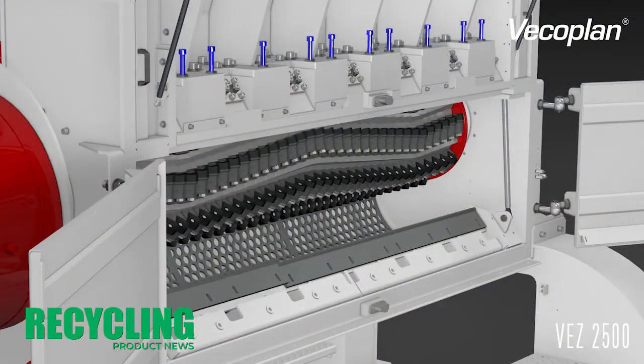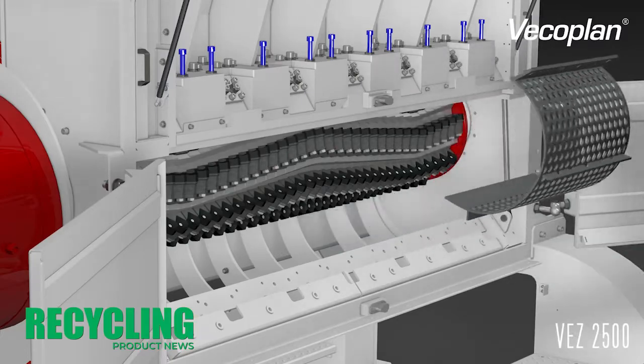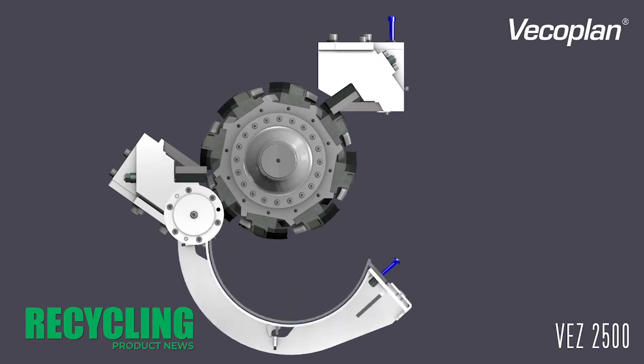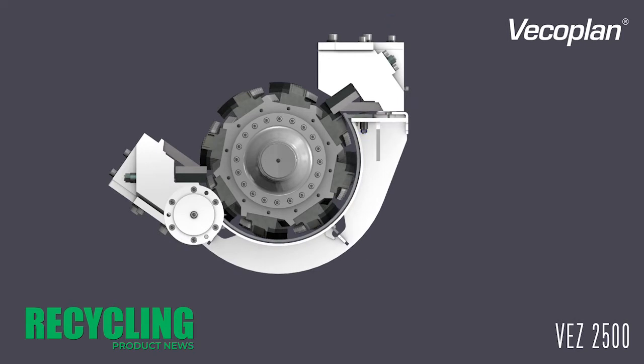What's maintenance like on this? Maintenance — we try to make it easy with steps going up and the swing-up floor. Everything's going to be chest high, so we try to keep the ergonomics good. Every couple hundred hours you're going to rotate cutters, and then after the fourth rotation you're going to replace those cutters. You're looking at a three to four hour process for rotating cutters and about the same to replace them.